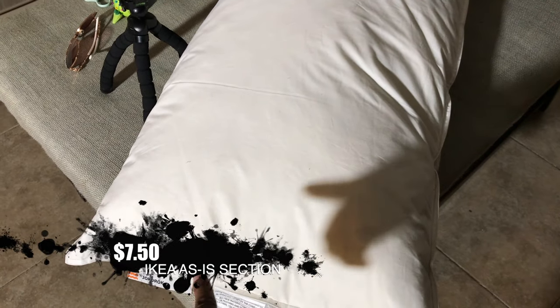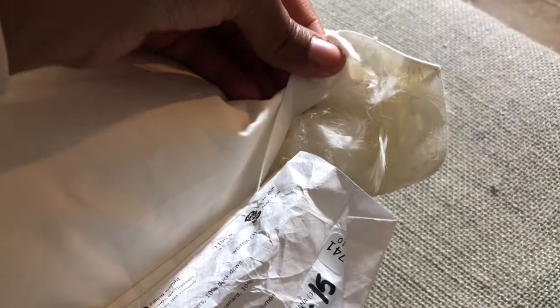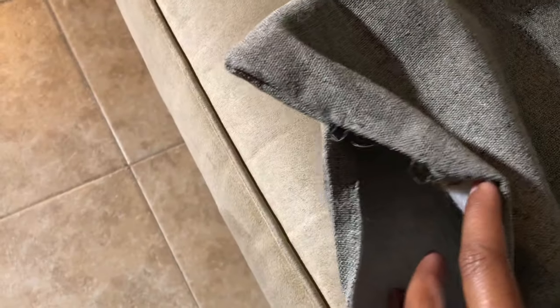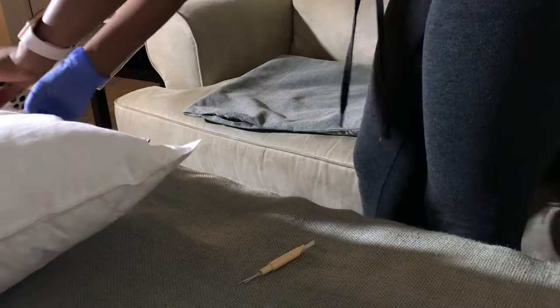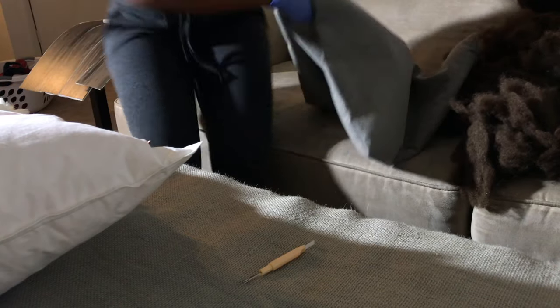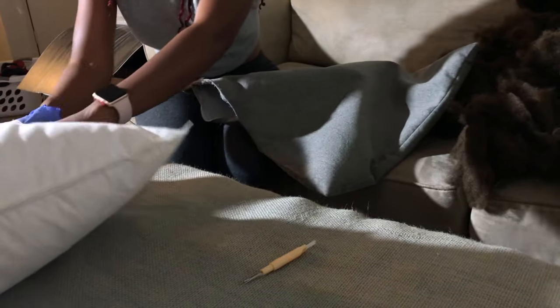It looks very cheap and looks like it stinks, by the way. This is that pillow that I was talking about from Ikea. I used a seam ripper to open that. So yeah, if you have flat pillows, pull the polyfill out. You don't have to cut the pillow all the way open — you can just use a seam ripper, open it up a little bit, pull everything out.